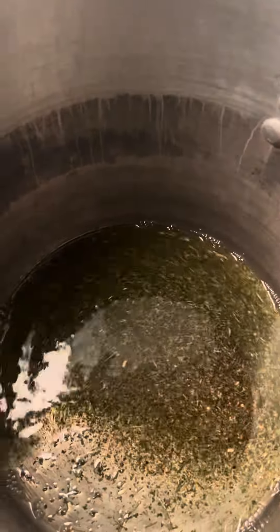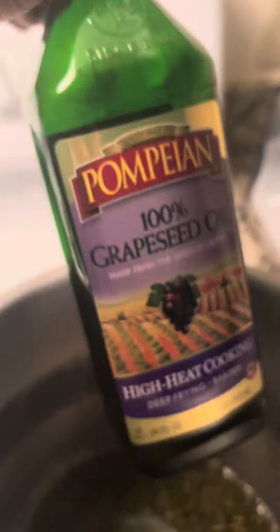100 percent grapeseed oil is oil. So don't let nobody tell you that using store-bought 100 percent unrefined olive oil or grapeseed oil is bad. Even if you were to buy it on Amazon, it's the same thing, it's just not in this bottle.